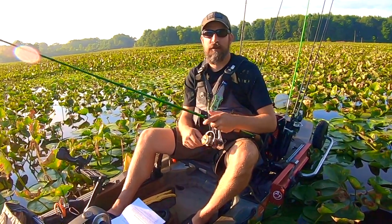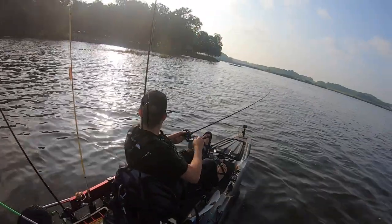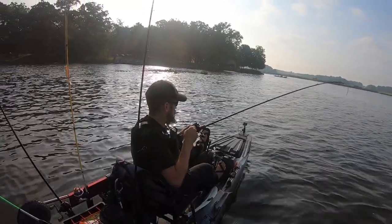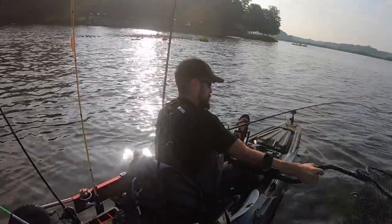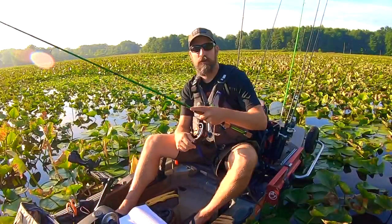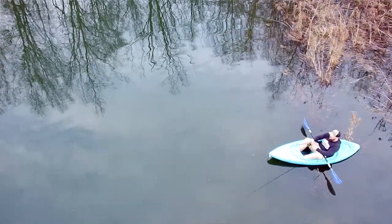Part three is going to be the fun stuff — we'll walk through all three of my fishing kayaks, when I use them, and all the DIY modifications and upgrades I've made over the years. Now, if you have a kayak, there are some mistakes a lot of people make, especially coming from the bank or upgrading from a bass boat, and one of those is not keeping a low profile.